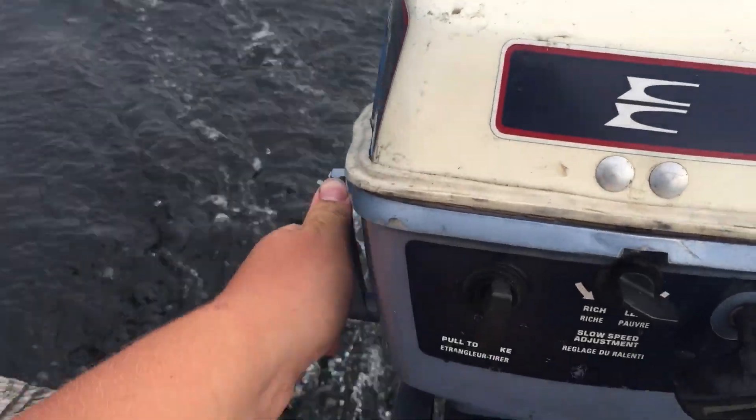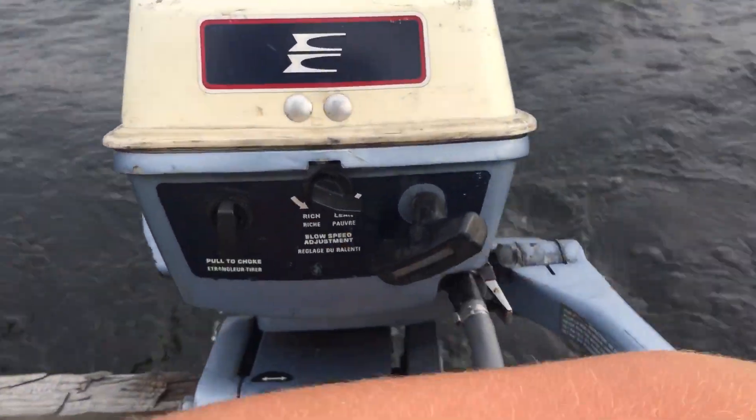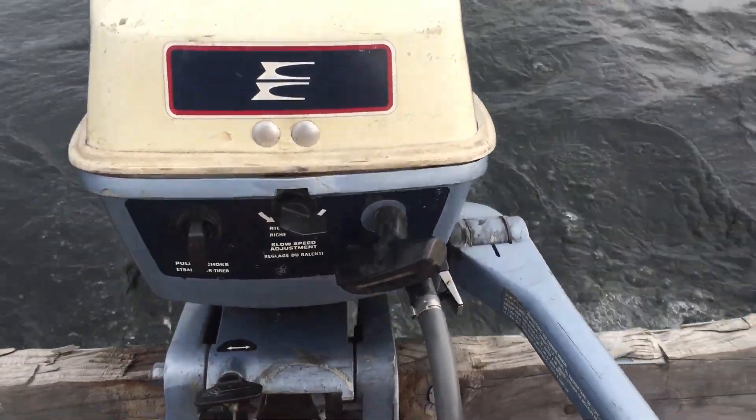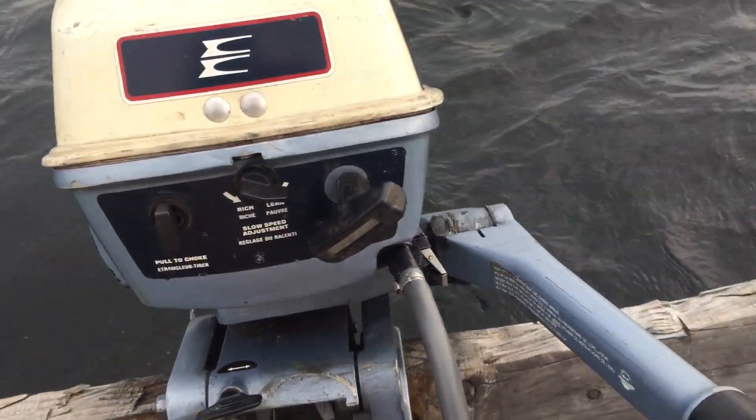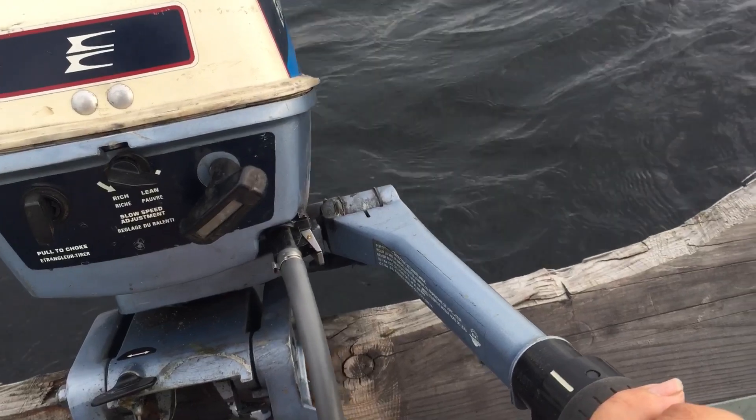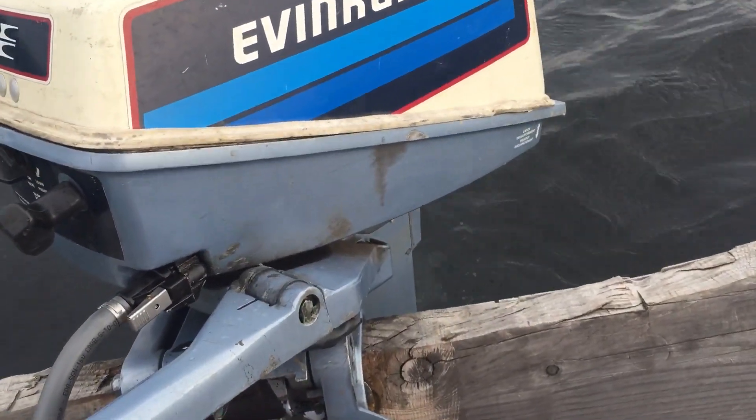And reversed. Back in neutral. So there's one of my boat motors.